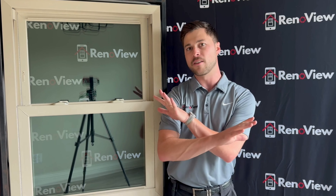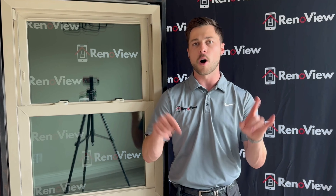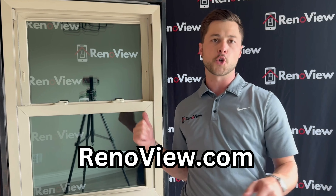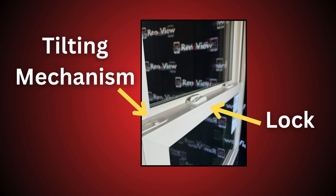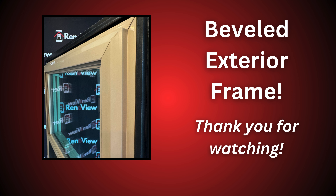So if you're in the market for a super energy efficient window, triple pane is the way to go — it has the best U-factor on our website. Upload your photos today to Renegu.com and save time and money on these triple pane windows. Thank you so much for watching. I'll see you next time.